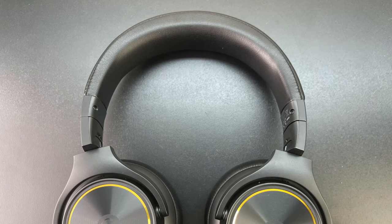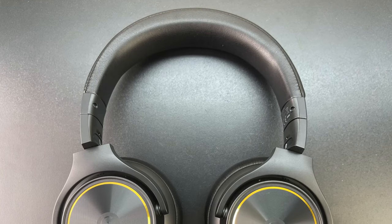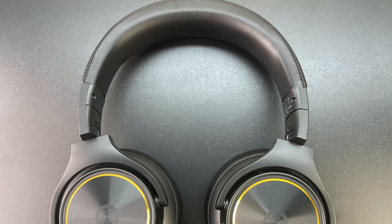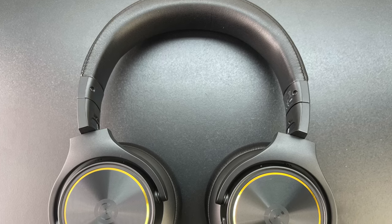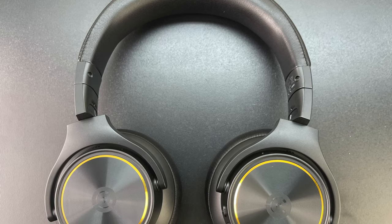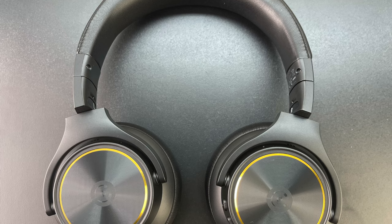Make sure to check out the link in the video description and check out the price tag for these headphones — I think you'll be amazed. Remember that these are 40 millimeter drivers and they do have eight hours of playtime, so just a quick heads up, check out that link in the description.